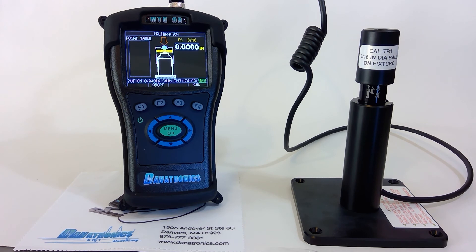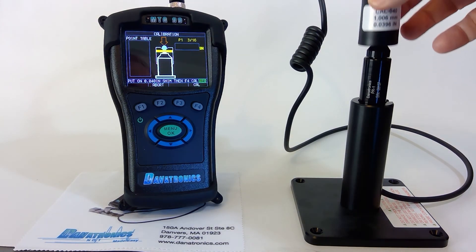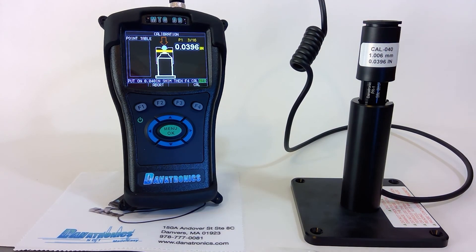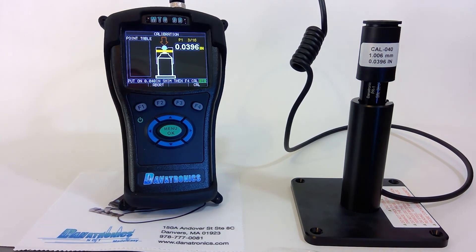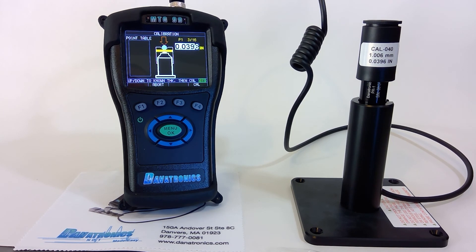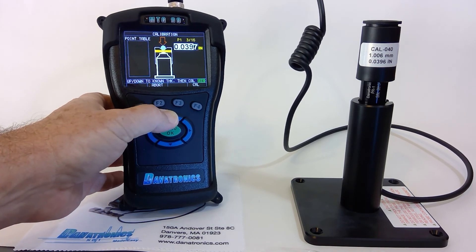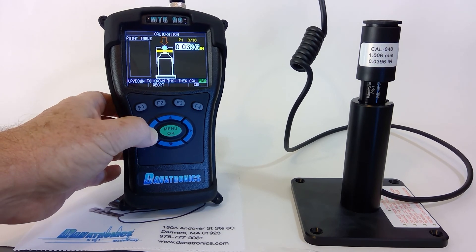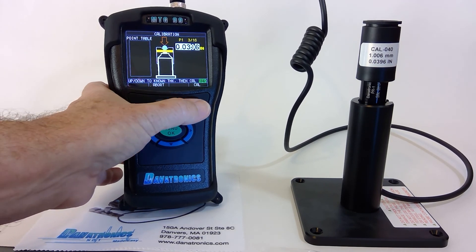Now it's asking for the 40 thousandths shim. We press F4, and now we adjust the thickness. Looks like we're already there, so I press Cal. If I needed to, I could adjust these as necessary. Reading is 0.0396.